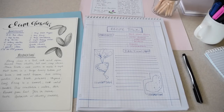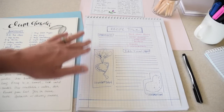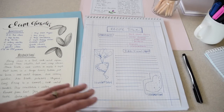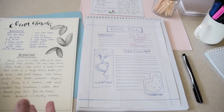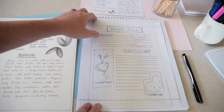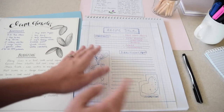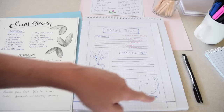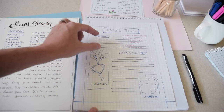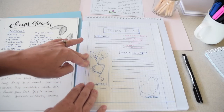Once you've chosen your recipe — and I'd encourage you to choose one you love and use often — you're going to create a map that serves as your layout. This will help you create a balanced piece of work that looks pleasing to the eye. First, you want to leave a border. I've taken a piece of graph paper about the same size as my working paper and marked off a border so ingredients don't creep to the edge of the page.